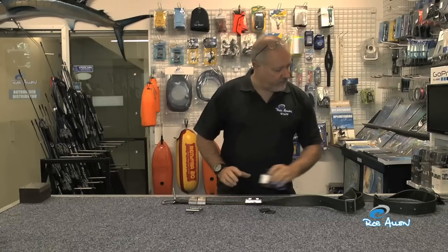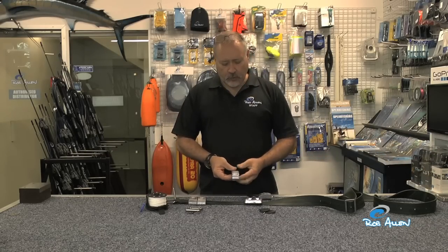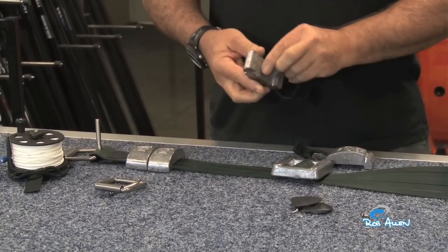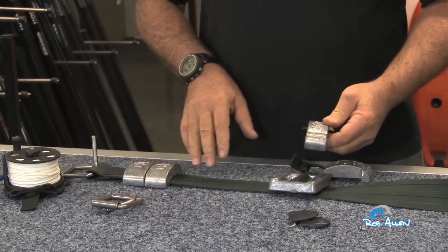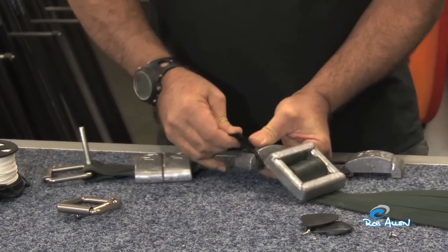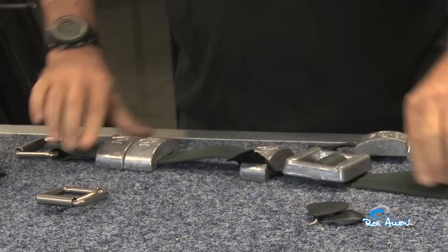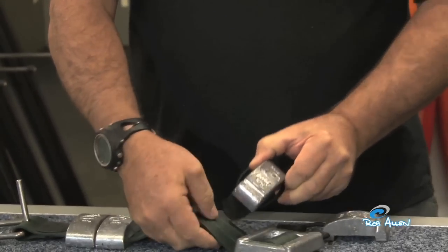We also have drop weights. These allow you to adjust your weight more precisely. If you're diving off a boat, you can disconnect them for deep dives and pass them back to the boat. Literally whilst wearing the belt you can attach or remove these weights — very easy to put on and take off.